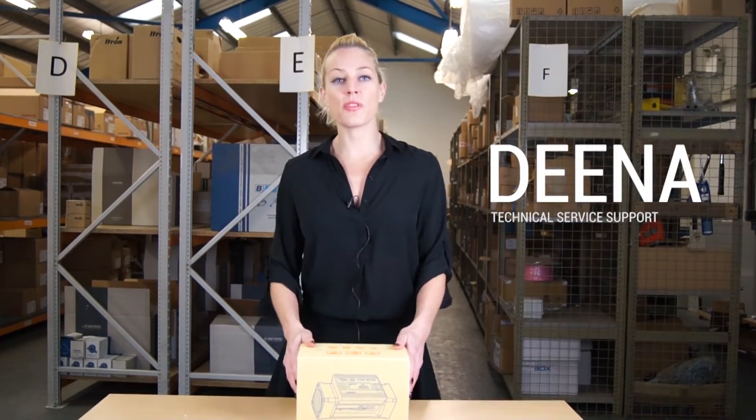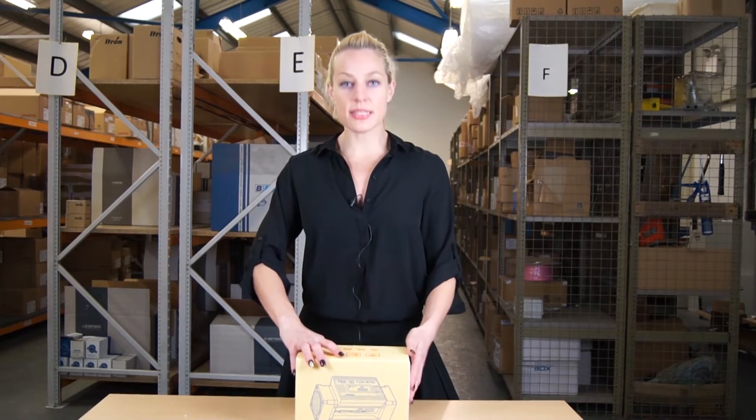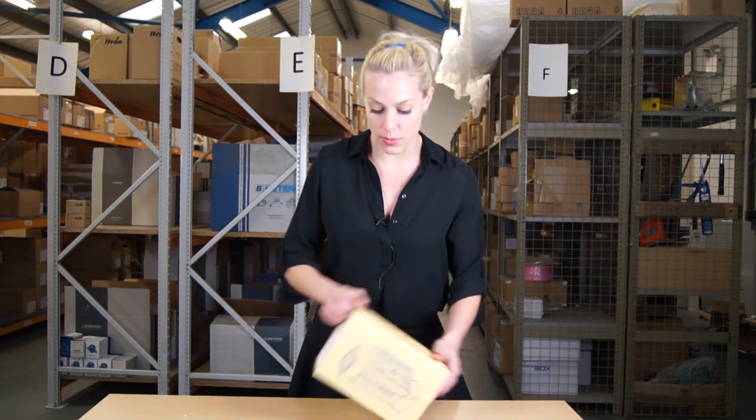Hi there, my name is Dina. I work for MWA Technology and I'd like to show you something from our product range. This is the TBX meter — I'm just taking it out of the box for you.